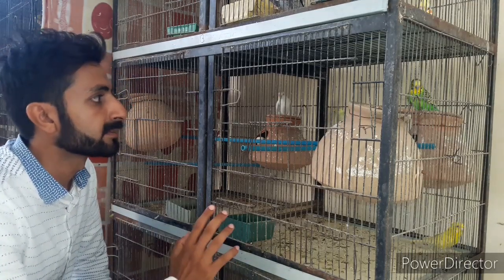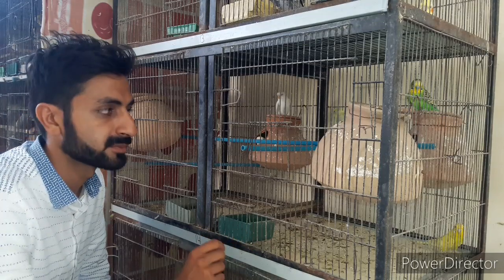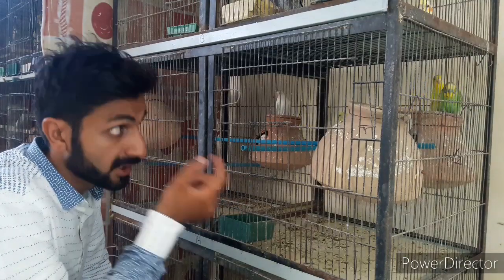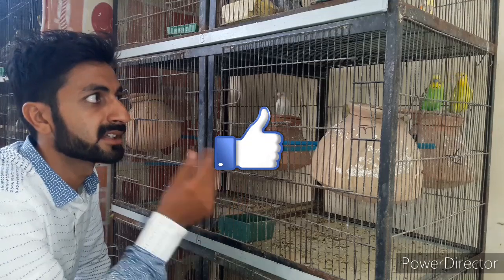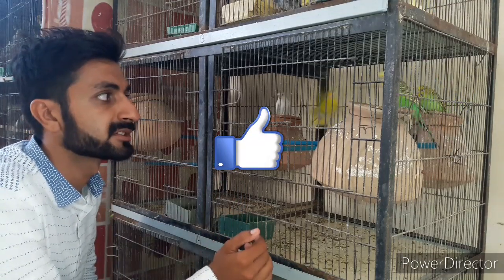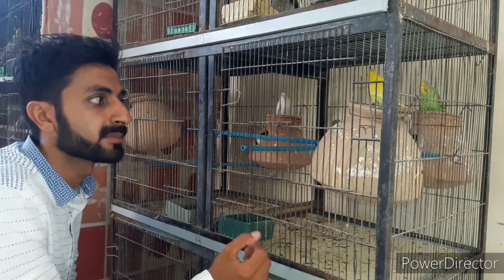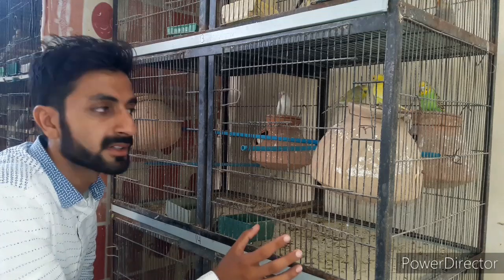I am the star. I have made a few pairs. I have added 2 pairs — I put an adult pair with a pair. I put a pair with a pair of a pair with a pair. This was the pair of two adult pairs.